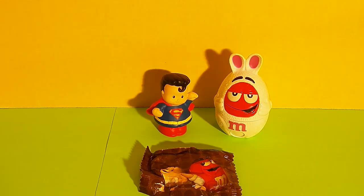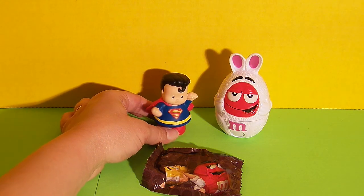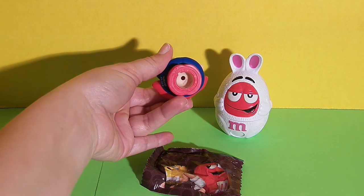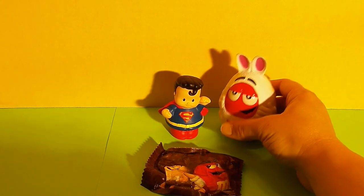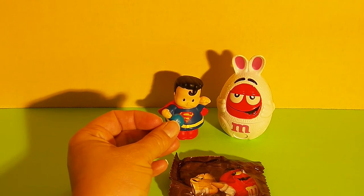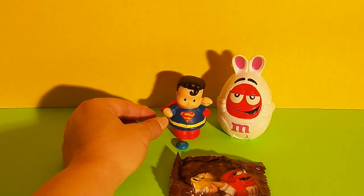Well Superman, what do you think about these M&M's and Red's costume? Oh, I think it's wonderful. I wish I had M&M's in me. There's no M&M's in you, but maybe Red can share some M&M's. Sure, you can have some. Look how nice, Superman — Red is sharing M&M's with you. Thanks friend, this is great.